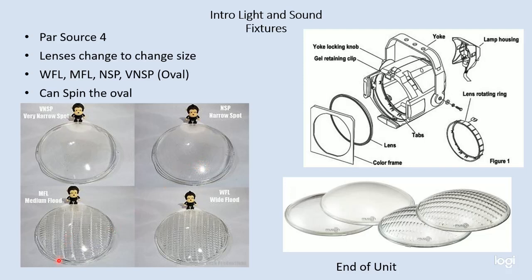From there we go to a medium flood. A medium flood has eight stripes that go across it, and this lens produces an oval of light — a little wider than it is tall. Then the next size is a wide flood, which has 13 stripes across it and produces an even wider and a little bit taller image. So by changing the lenses, I can control how wide of an image I'm going to have. The options are: VNSP — very narrow spot; NSP — narrow spot; MFL — medium flood; and WFL — wide flood.